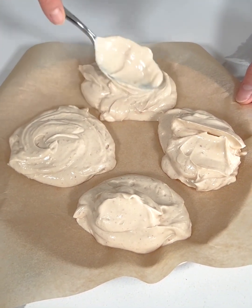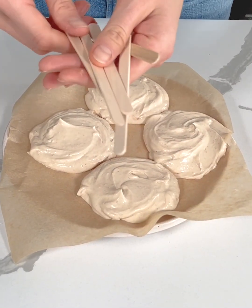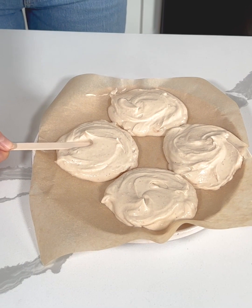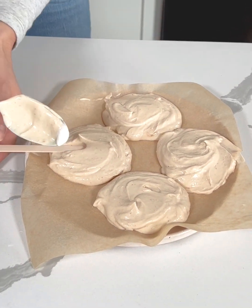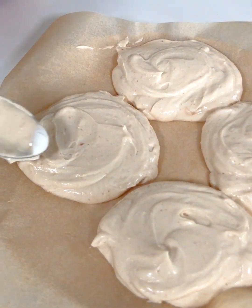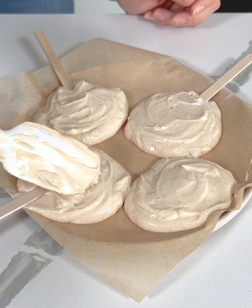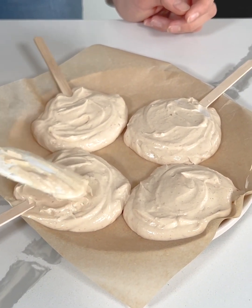I probably could have used a bigger plate, but that's okay. Next I'm going to take some popsicle sticks — this part is optional, but I personally love to add them, it's a nice little touch. I'm going to gently press each stick into a yogurt pop and then cover it so it's nice and smooth. I'll repeat this with each yogurt pop, just gently pressing the stick in and covering it up so it's nicely stuck.